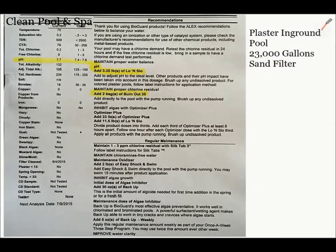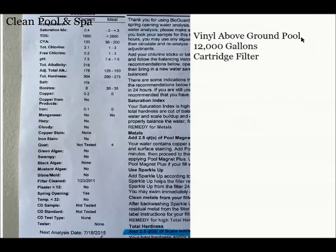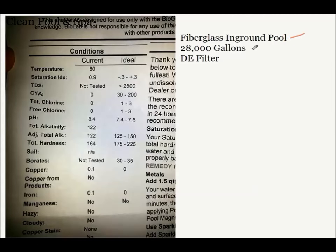So as you can see, this one is a plaster in-ground pool, 23,000 gallons, with a sand filter. So here we have a vinyl above-ground pool, 12,000 gallons, with a cartridge filter. Now our last one is a fiberglass pool, a 28,000 gallon in-ground pool, and it has a DE filter.